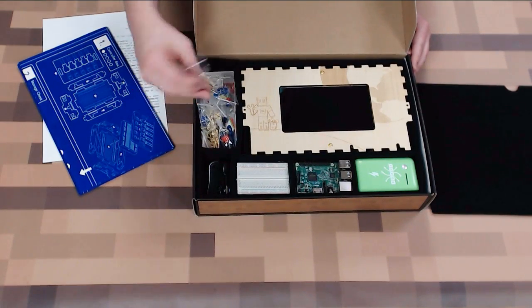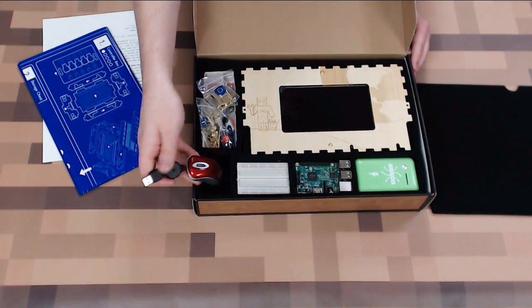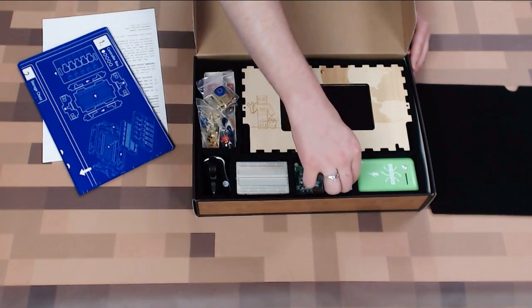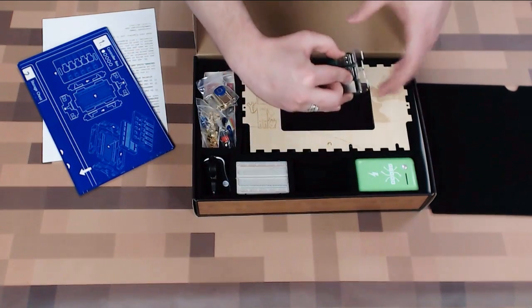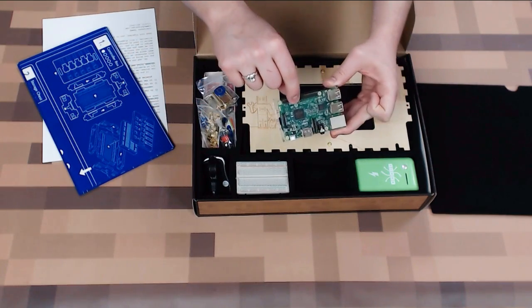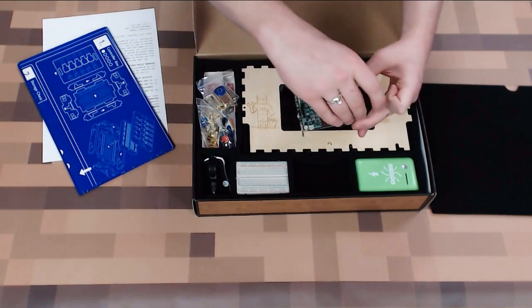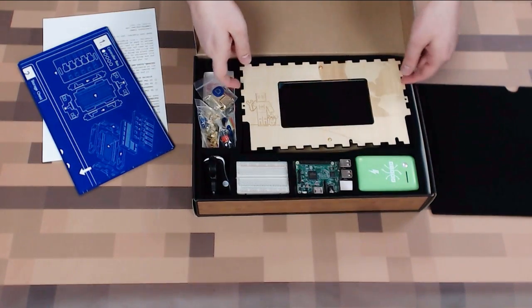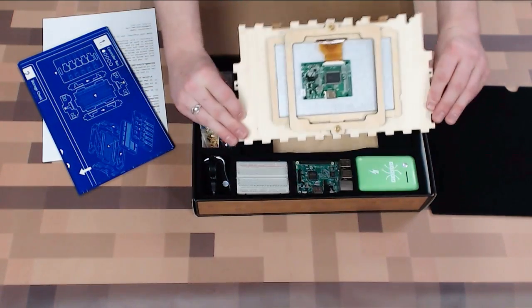You've got buttons, hinges, a little mouse over here, a circuit board, another circuit board — this is actually a Raspberry Pi. There's a Raspberry Pi logo on it right there. So an actual Raspberry Pi and a battery to run it all underneath the monitor. This has a screen built in.